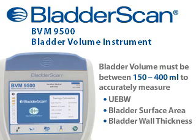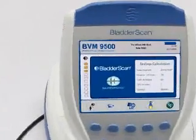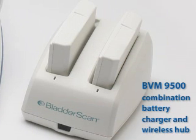The BVM9500 also provides the option to manually measure bladder wall thickness when bladder volume is between 150 and 400 mL. The BVM9500 consists of a battery-operated color display console, a handheld ultrasound probe that scans the patient's bladder, and a combination battery charger and wireless hub.